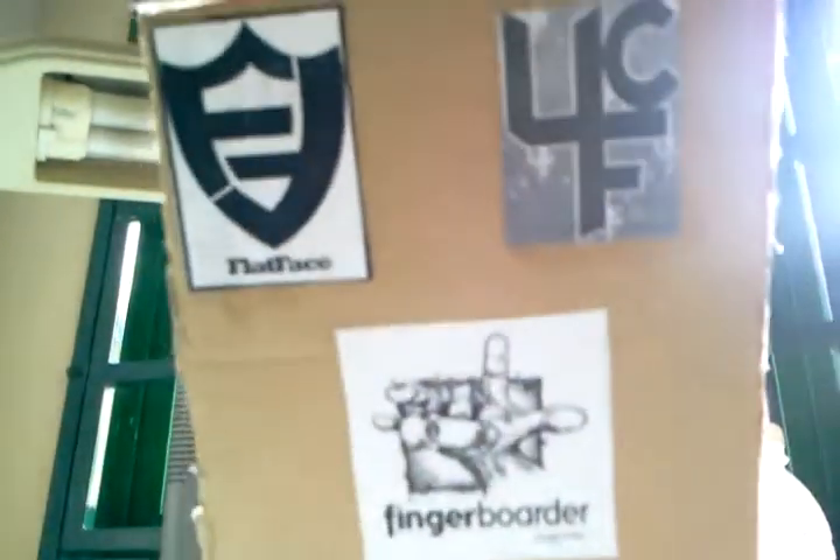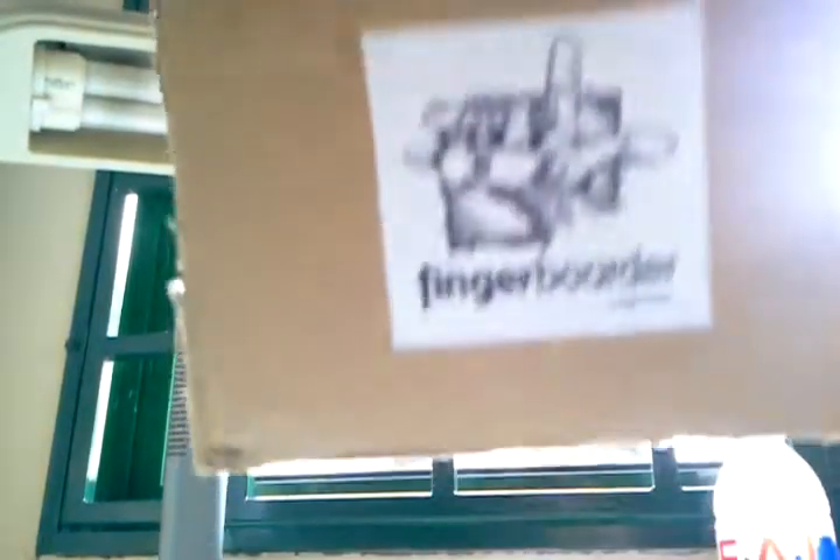I'll put these flat face fingerboards. Flat face fingerboards, fingerboard magazine.